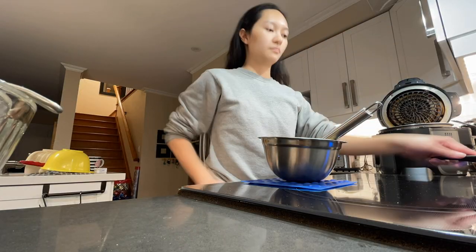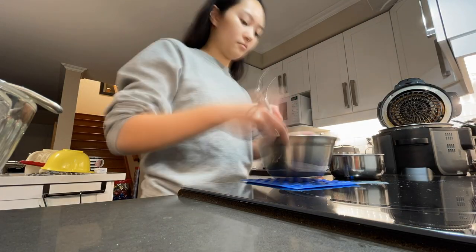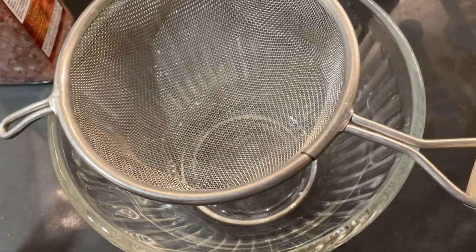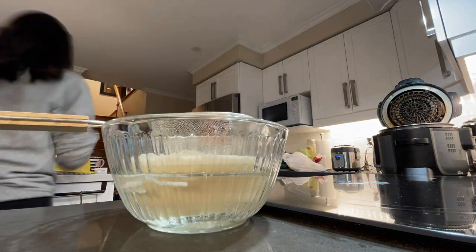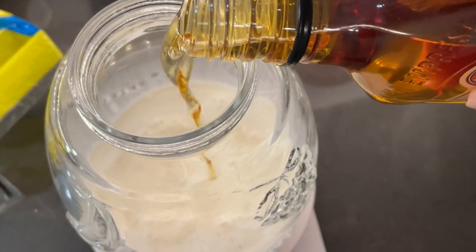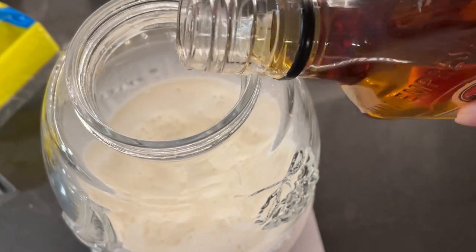I'm going to make some eggnog, loosely basing it off a recipe. I've got some milk, vanilla extract, added some cinnamon to my egg yolks and sugar, and we're going to temper the egg yolks, cook it a little bit, then add some extra milk, egg cream, chill it, add some rum — we've got some dark spiced party rum — and then grate some fresh nutmeg and serve it.